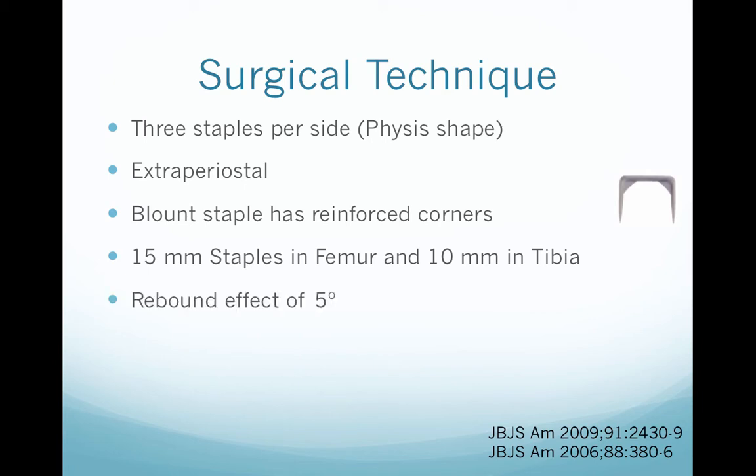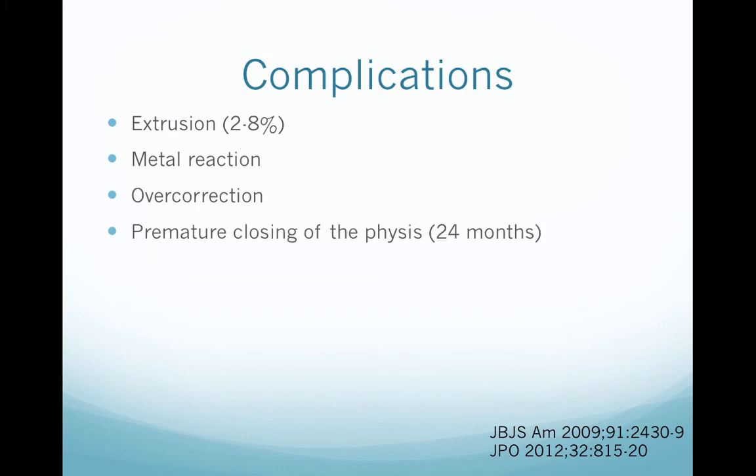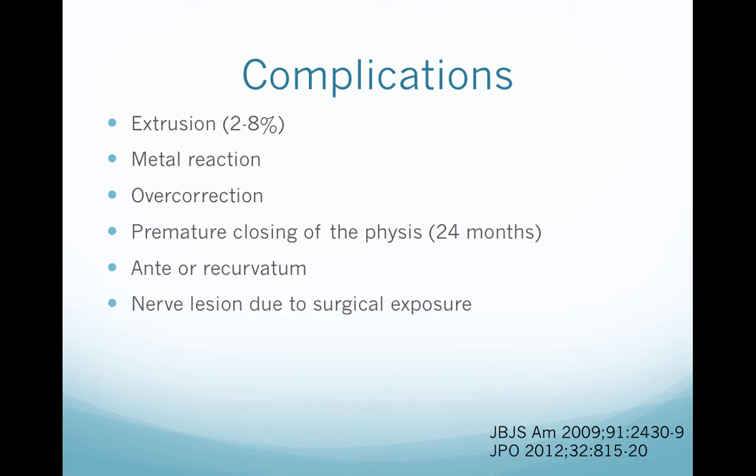It has a rebound effect of about 5 degrees and has many complications: extrusion from 2 to 8%, metal reaction, overcorrection, premature closing of the physis — which is why it's not recommended to use a staple for more than 24 months — anterior recurvatum, nerve lesion due to the surgical exposure, infection, and epiphyseal-to-metaphyseal displacement of the staple.